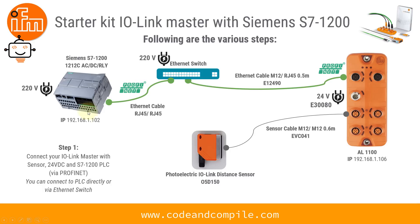The important thing is about IP addresses. You have to assign IP addresses to your IO-Link Master and to your PLC, and you have to make sure both IP addresses are in the same subnet. Once you have made this connection, we will proceed to the further steps.